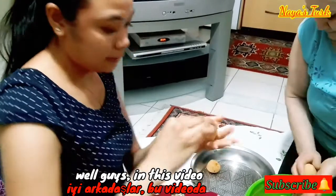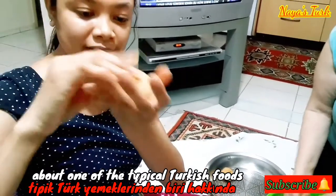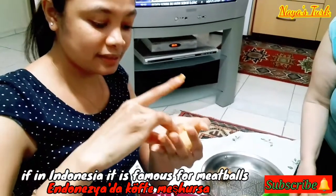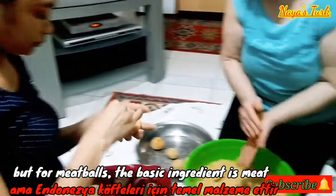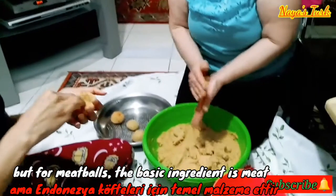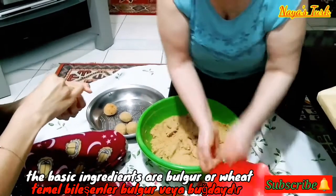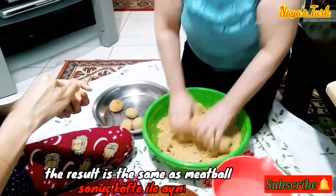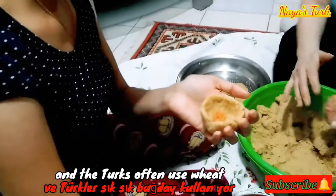Nah guys, dalam video kali ini saya akan mengenalkan kepada kalian tentang salah satu makanan khas Turki. Jika di Indonesia terkenal dengan bakso, kalau di Turki terkenal dengan dolmakofte. Tapi kalau bakso, bahan dasarnya kan daging. Nah kalau dolmakofte ini bahan dasarnya bulgur atau gandum. Hasilnya sama kayak meatball, tapi bahan-bahannya beda.